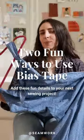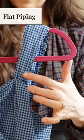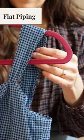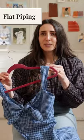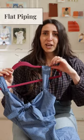Here are a couple ways you can use bias tape that you might not have thought of. First, you can use bias tape as a flat piping. So instead of using purchased piping, you can just sandwich bias tape in between your seams and you get this flat piping effect, which looks really nice if you're doing something in a check or a stripe.